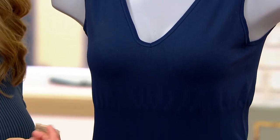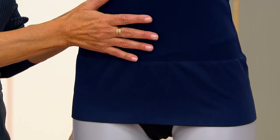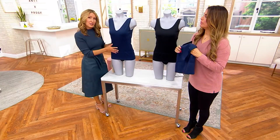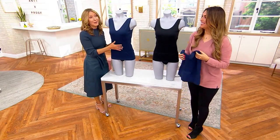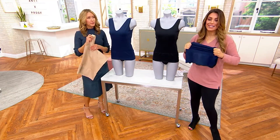It's where fashion meets function — you've got two ways to wear it, three different colors to choose from, and you can wear it alone on its own or underneath something when you really need that smoothing and modesty.